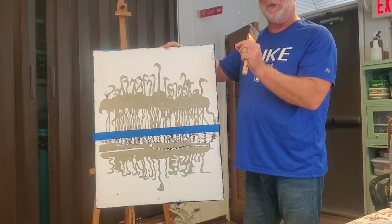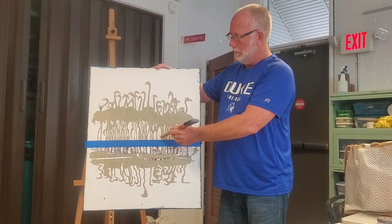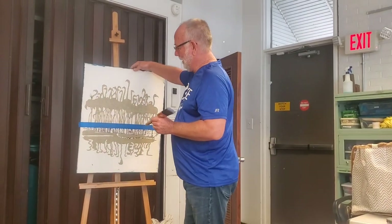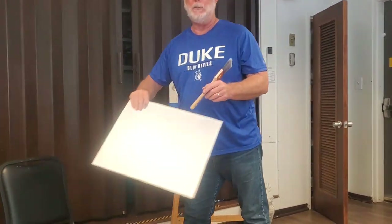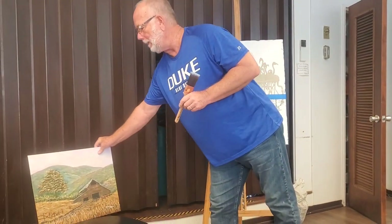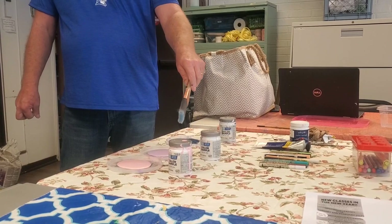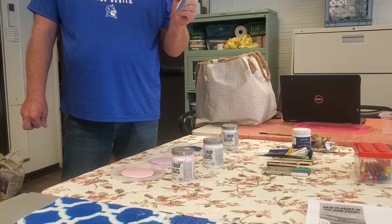I put masking tape over top of the flamingos — you can see through the masking tape — and then very carefully went through with an exacto knife and cut out all of these different areas. If it looks like it took hours, it did. One suggestion: the first time you do it, do it on a canvas board so you don't cut through your canvas. We'll do this whole thing with a two-inch brush.